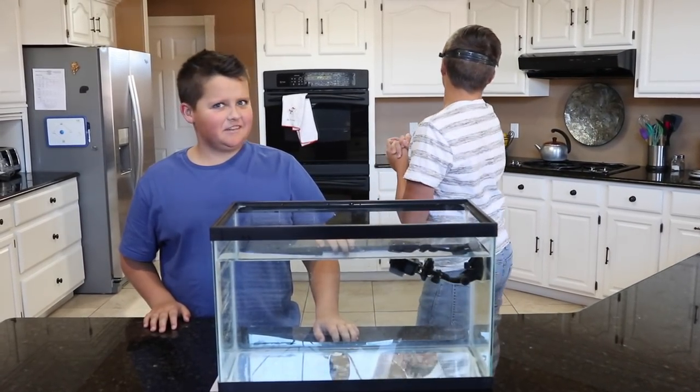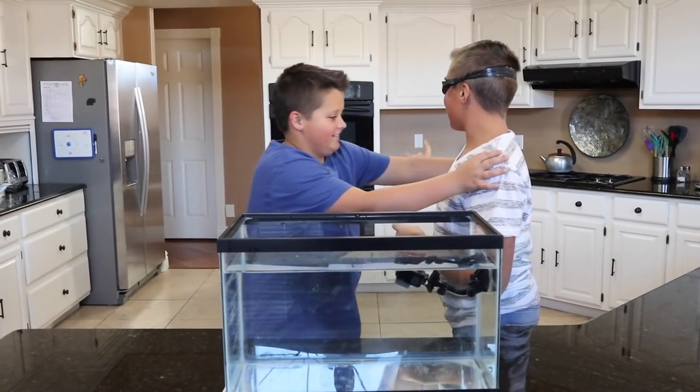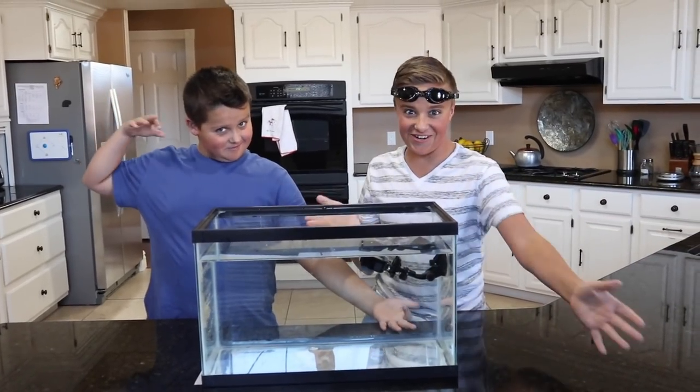What is up everybody and welcome to Gage One Up. Today we are going to be doing the What's in the Box Challenge Underwater Edition.